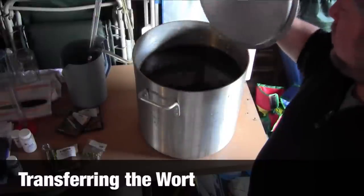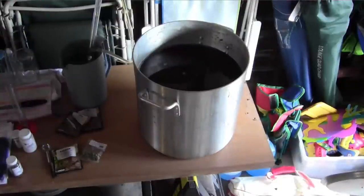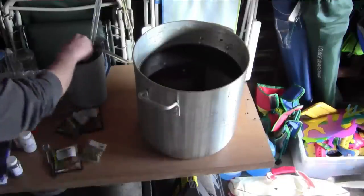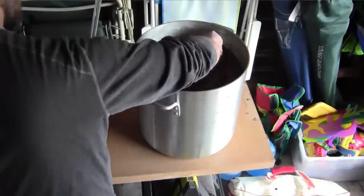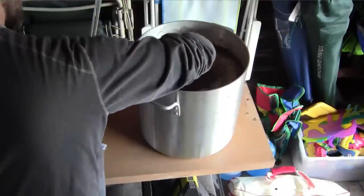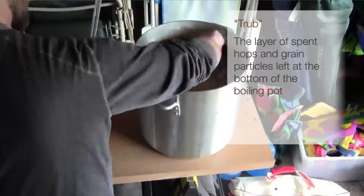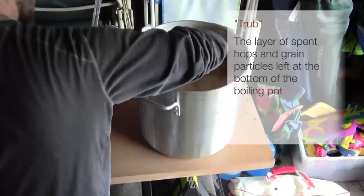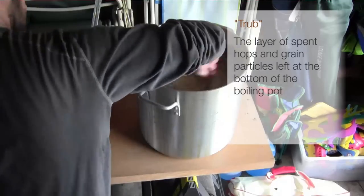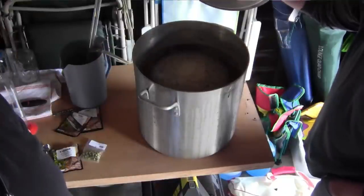So here we have about nine gallons of cooled wort that is ready to be transferred into a couple of buckets, and then once it's in the buckets, we will pitch the yeast. One of the first tricks we learned that works out pretty well is to try and create a whirlpool in the wort before we siphon it. All of what's called the trub collects at the bottom in the middle of your pot, and as you siphon down the side, you tend to pull out a lot less of the spent hops and whatever else has been accumulating. The whirlpool has slowed down — it's time to do some siphoning.